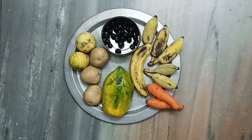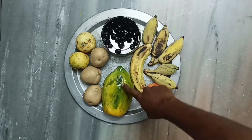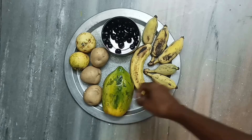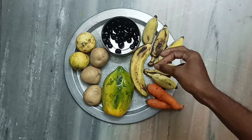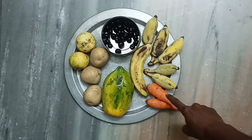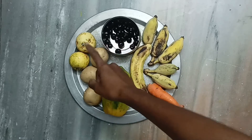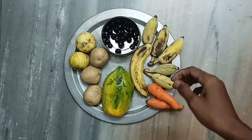Now let us prepare the richest form of food for the fishes. We have papaya, which is the highest source of calcium, potatoes which are the highest form of carbohydrate, bananas which are the highest form of potassium, fiber, and other vitamins. Carrot is the highest source of vitamin C and fiber, and blueberries and guava which are the best source of protein.